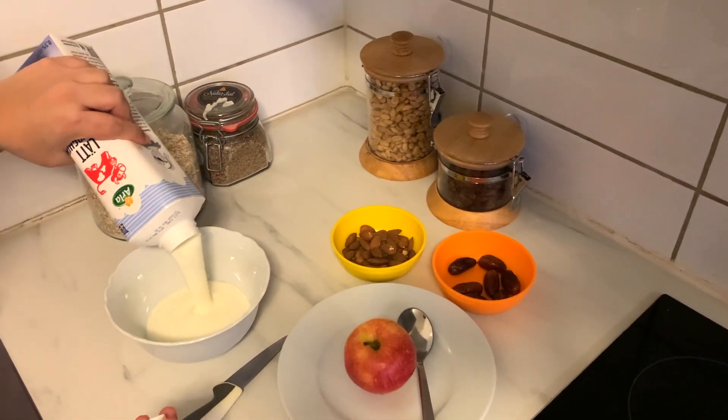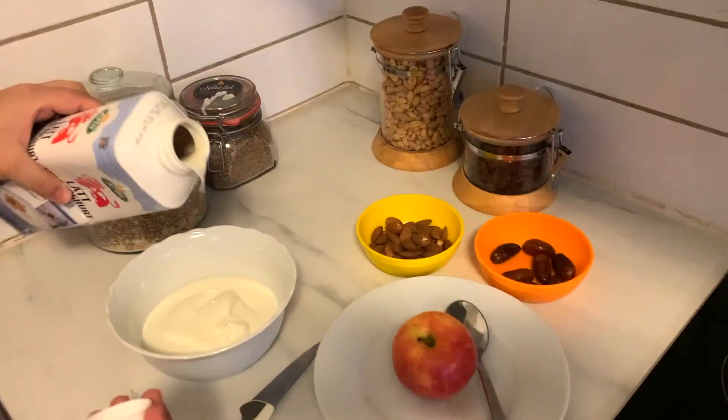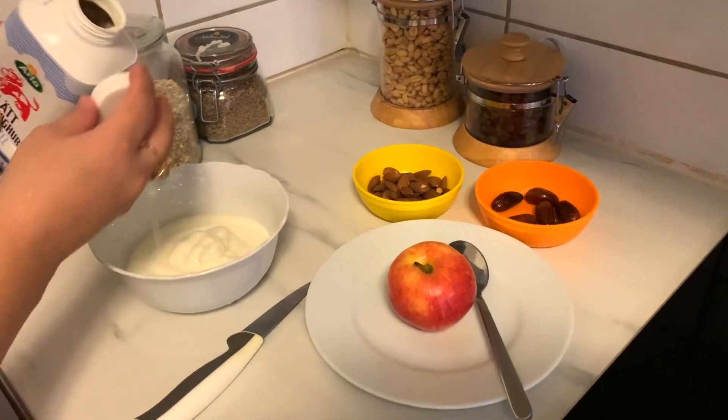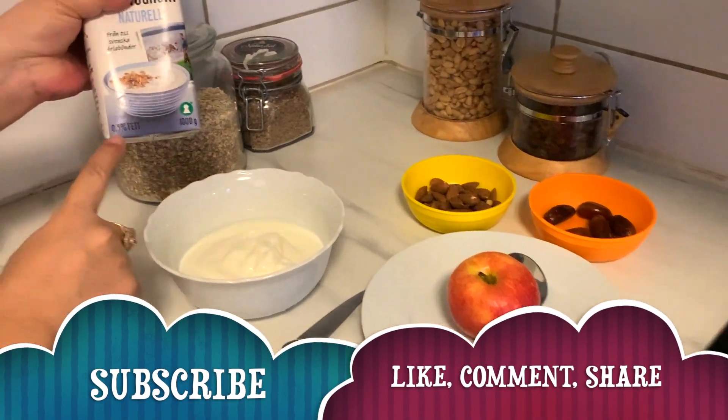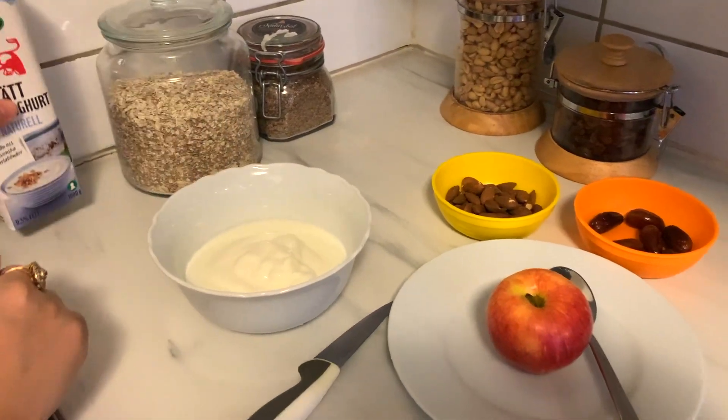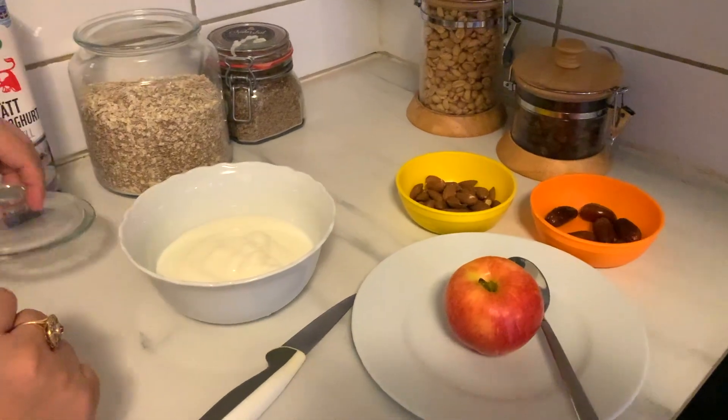First of all I need yogurt — this is low-fat yogurt. This is 0.5% fat. And then we will take oats.